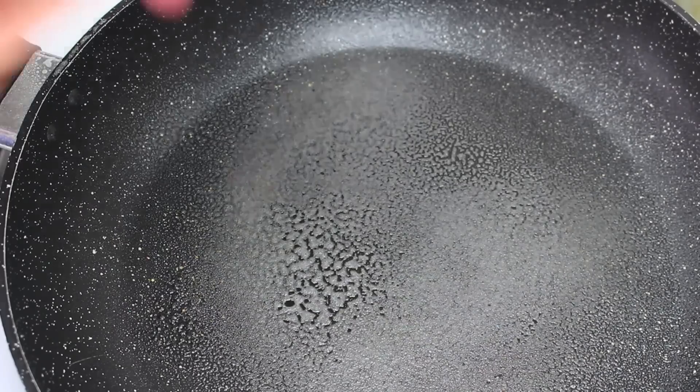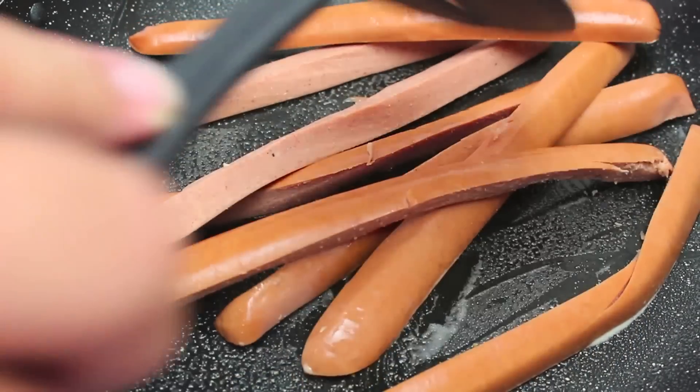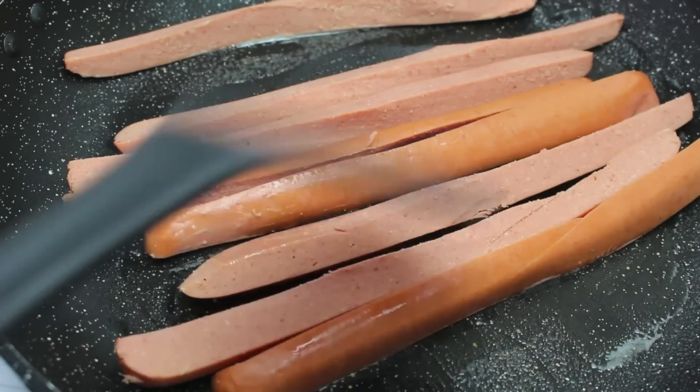I have a fry pan on the stove on a medium heat, so just with some cooking spray oil, just give it a quick grease. We're going to place our quartered hot dogs onto the fry pan. All we have to do now is just cook these over medium heat until they start to curl up. It shouldn't take too long, just a few minutes.